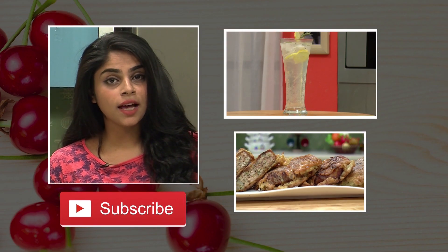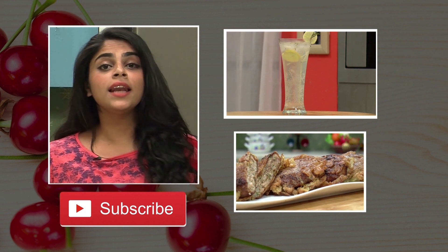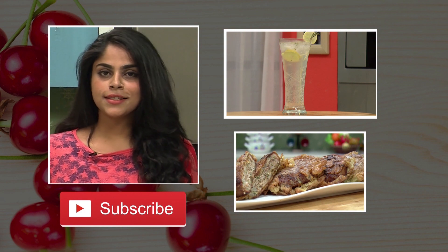This is Sanjeev Kapoor Khazana and it is where you will find a number of brilliant recipes. If you really like the recipes and are learning something from them, make sure you hit the like and the subscribe button. See you in the next one.